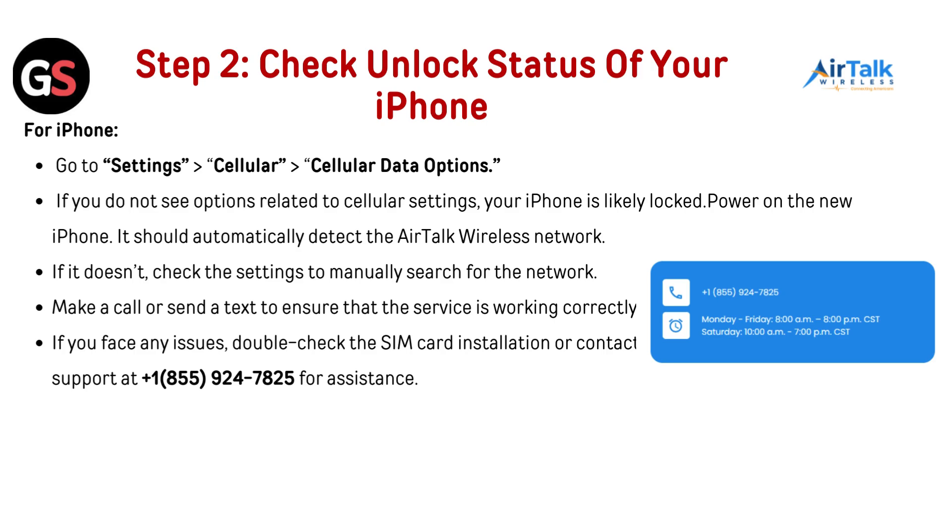Step 2: Check the unlock status of your iPhone. Go to Settings, then Cellular, then Cellular Data Options. If you do not see any option related to cellular settings, your iPhone is likely locked.